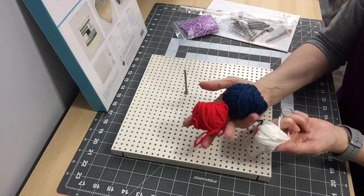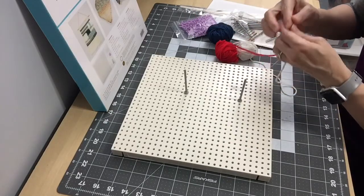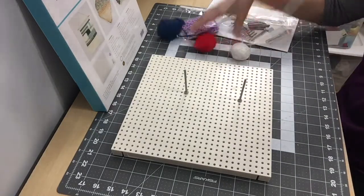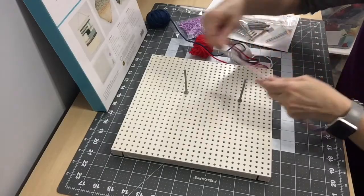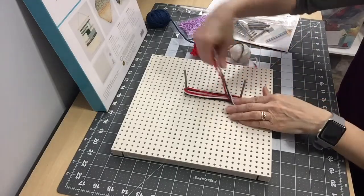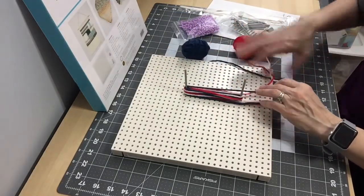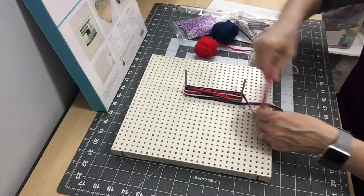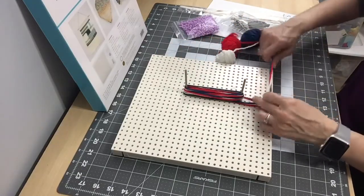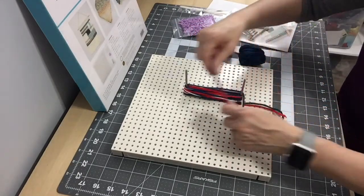I have a lot of scrap yarn from previous projects. I'll be making tassels — not pom-poms. You just start wrapping the yarn around the peg until you get it as thick as you want. This is a great way to use up scrap yarn.